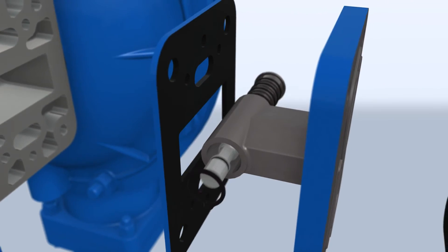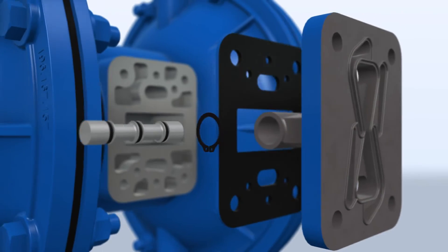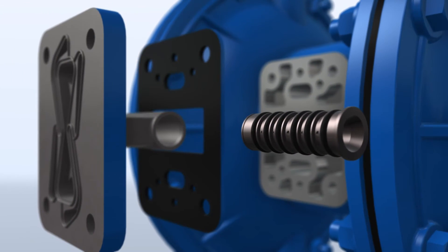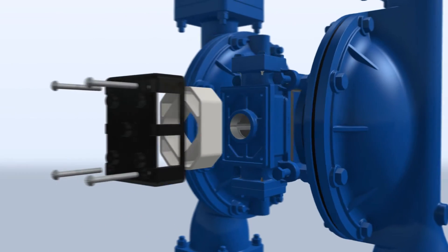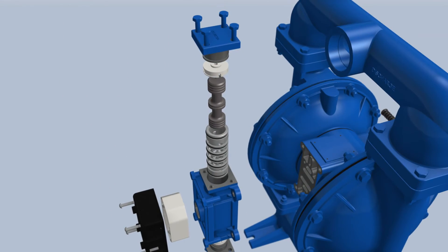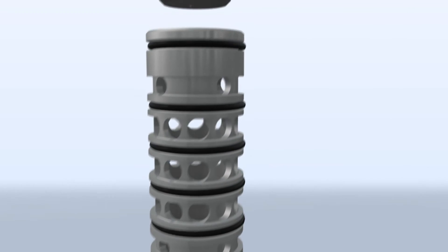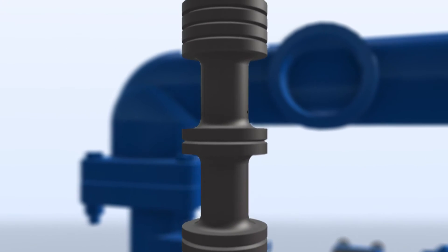Utilizing E-SATS for more than 40 years, Sandpiper is the only AODD pump brand that gives you the capability of servicing the complete air distribution system while the pump is installed. The E-SATS Plus system is an exemplary air distribution system available on all Sandpiper pumps.